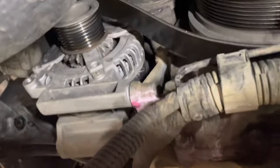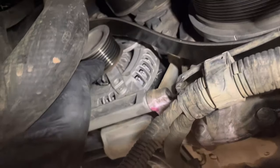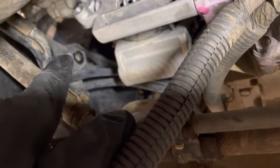I already started this job before deciding to make a video to help people out. Looking underneath, you'll need a 14 to take the belt tensioner pulley loose up there. You can take the belt off the alternator and then start pulling some brackets off.